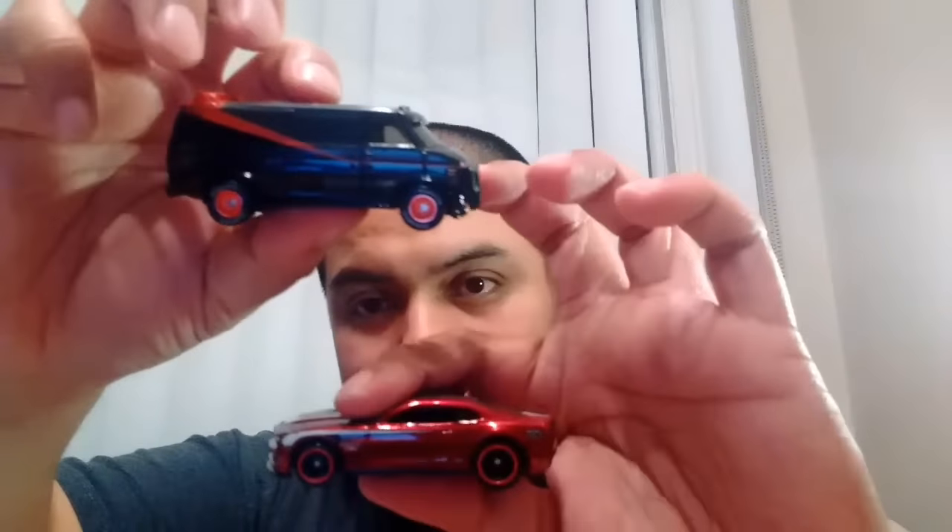But thank you so much, Steve — killing it here with the awesome pieces. We're going to chat later because this is just crazy. So thanks again, guys. Check them out — it's HWDieCast209 on Instagram, and I believe he's on YouTube too, but he doesn't make videos. Thank you so much, and I'll catch you guys in the next one. Take care, guys.